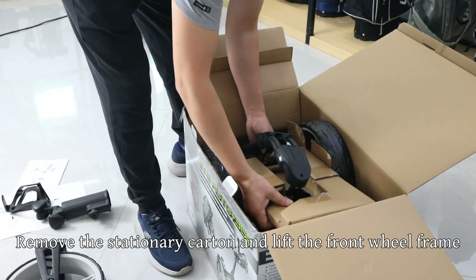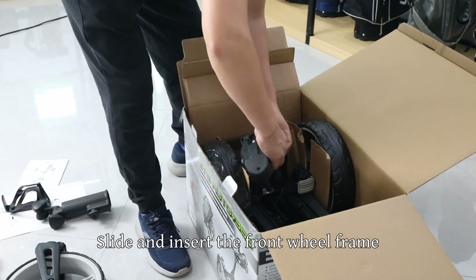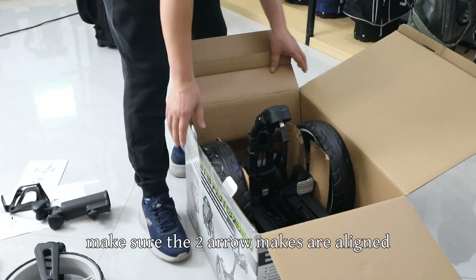Remove the stationary carton and lift the front wheel frame. Slide and insert the front wheel frame into the main frame as shown. Make sure the two arrow marks are aligned.